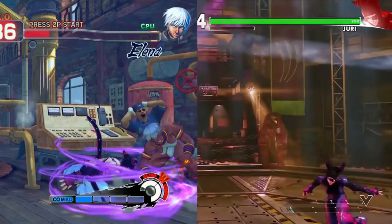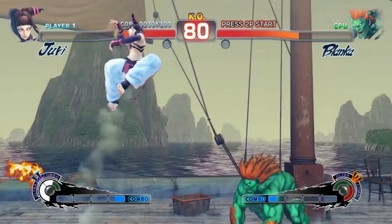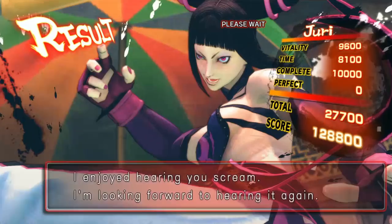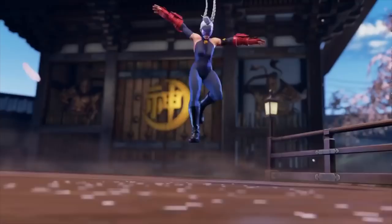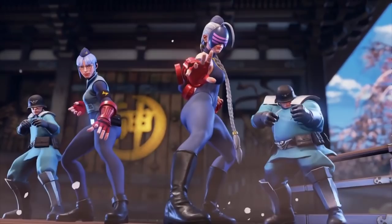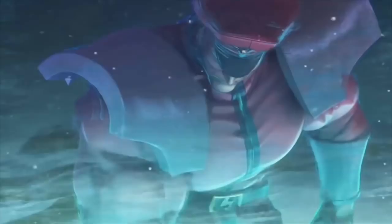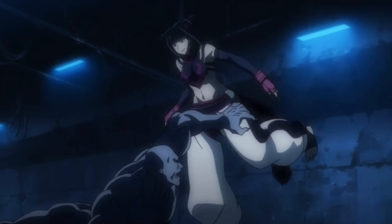Juri is important to me for several reasons. She marks three firsts for the Street Fighter series: she's the first South Korean Street Fighter, the first Taekwondo practitioner, and the series' first deliberately evil female villain. There have been female antagonists in past Street Fighter games with the Alpha series Shadow Dolls, but all of them are basically mind-controlled minions. By contrast, Juri is an antagonist of her own volition, known to even turn on other villains for her own gain. She's dangerous, unstable, and unpredictable, so even if it seems she's on your side, there's no telling who she'll stab in the back.